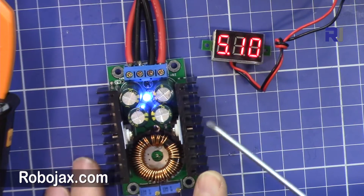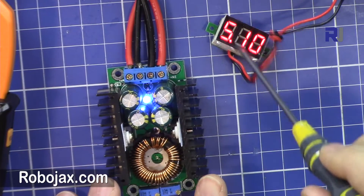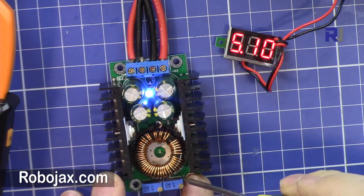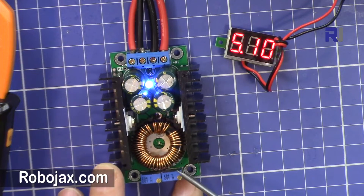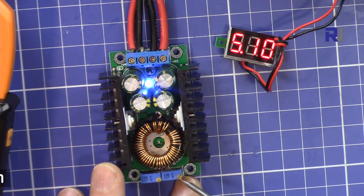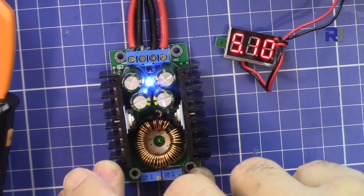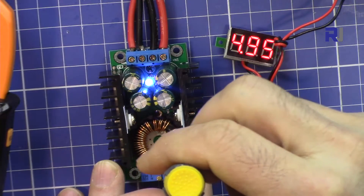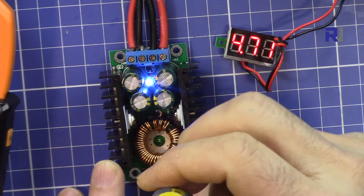I've connected the output to a voltmeter, so let's change the voltage and see the regulation. The input is now 12 volts. Remember, this is a multi-turn potentiometer, so initially it could be at a position where you need to turn it 10 to 15 turns or more before you see any change. I'm doing counterclockwise rotation, and counterclockwise reduces the voltage.